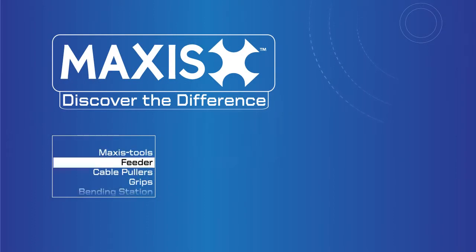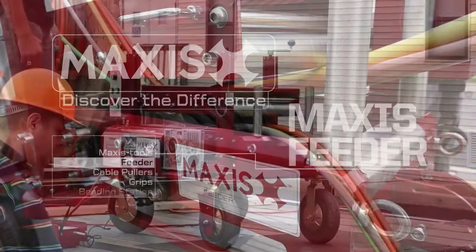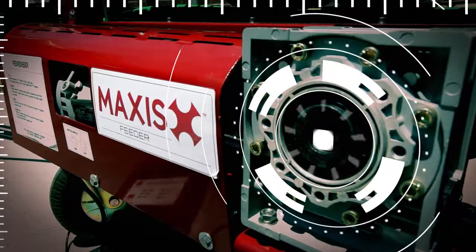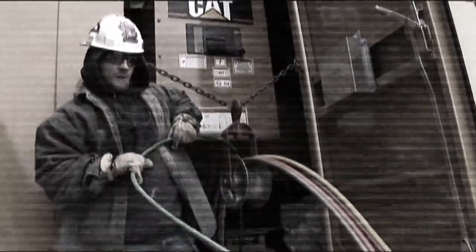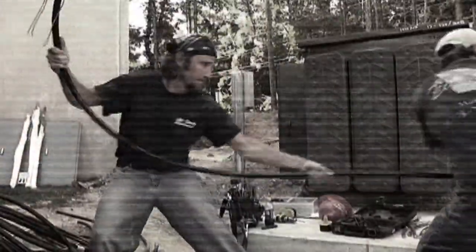The Maxis Feeder, a cutting edge tool, is used to feed wire up to 30 feet per minute and provides a beneficial alternative to manual or more traditional cable feeding options. Without a cable feeder, the job can be extremely labor intensive, increasing the risk of injury or damage to the wire.